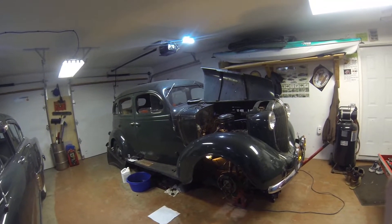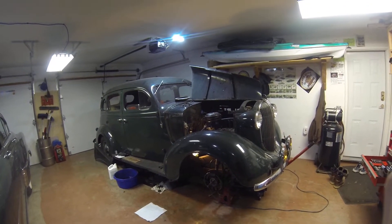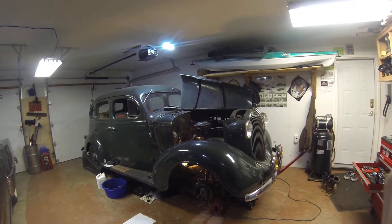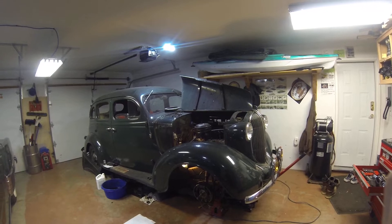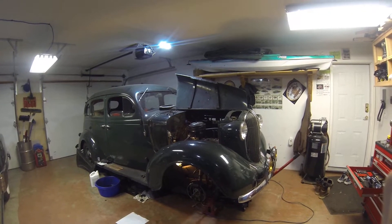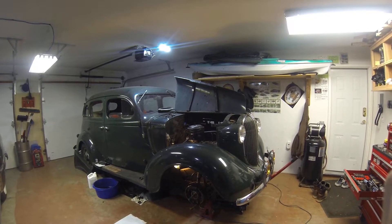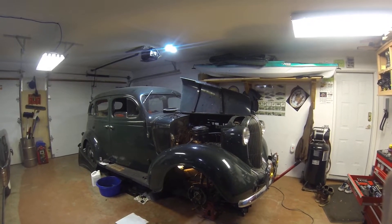Hi folks, welcome back. Today we're going to talk about getting into the crankcase, inspecting and looking for sludge, cleaning it out. I'm going to have a look up inside the bottom of the engine — the bottom end, crankshaft, and the main bearings.